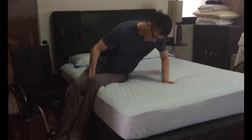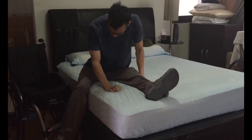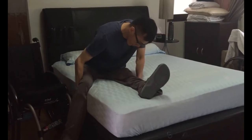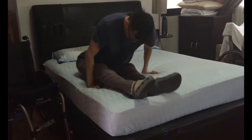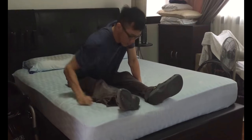Using one arm as an anchor, he pulls his legs up onto the bed one at a time with the other arm. He proceeds to move himself towards the center of the bed, aligning his legs in the process.